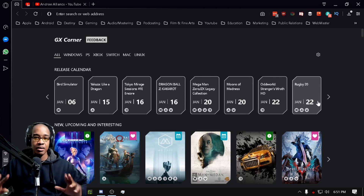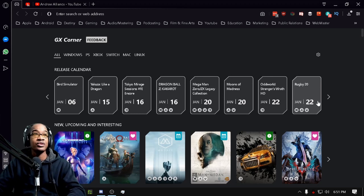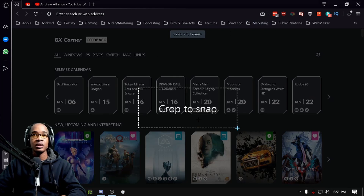Again, this is not a gaming browser. This is a browser that allows you to limit resources for the network, the RAM, and the CPU — and that could be anybody. Anybody can use this browser for this particular feature. Also, snapshot is built in, so you don't have to use an external screenshot tool. I use Greenshot from the desktop, but if you want to use the one built in, you can.